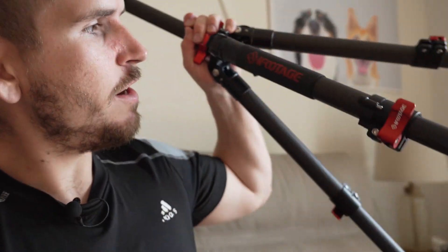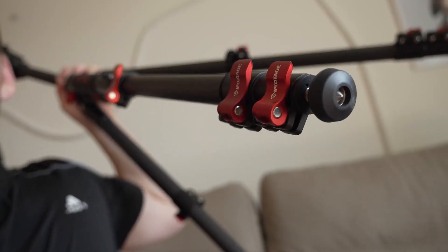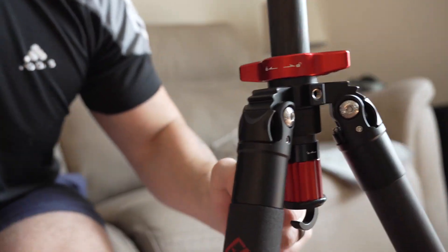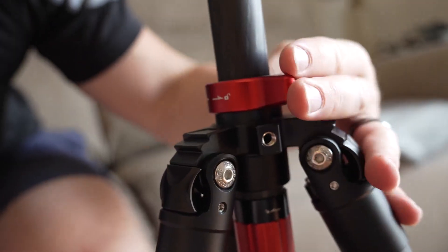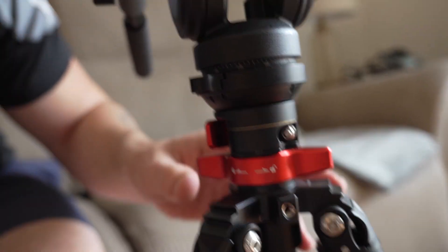This is my long-term review of the iFootage TC5S tripod. Right off the bat, I'm going to spoil it — it is an amazing tripod. Not only is it very nicely built, but it's very versatile and very adjustable. Right now you can see we've got the extension pole up here, which is very easy to access. All you got to do is just twist this guy right here and that pole goes down very easily and it's very smooth. Probably one of the nicest tripods I've ever used.